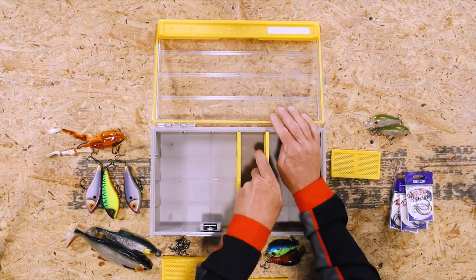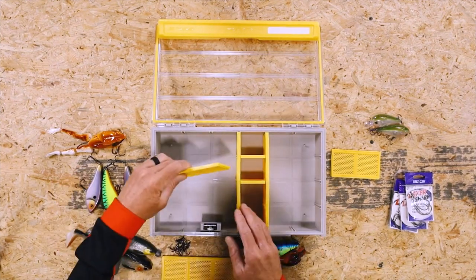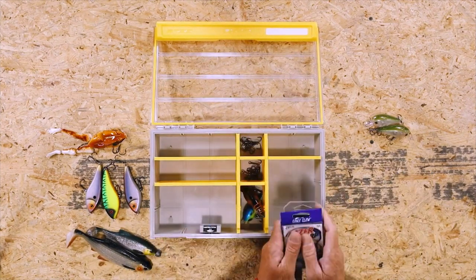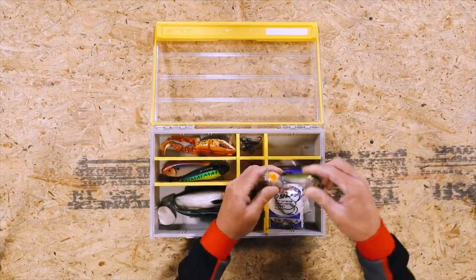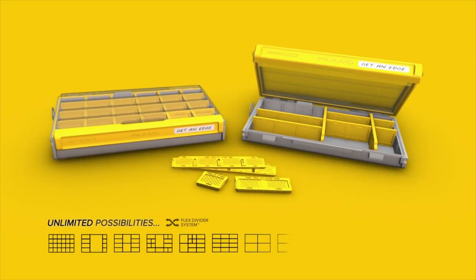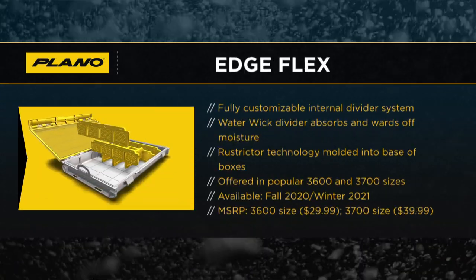There is a day when maybe they're fishing in somebody else's boat or they have an application where they just want to bring one box. This would allow you to do that. We're going to offer it in two sizes: a 3600 standard size and a 3700, what we call a mid deep, which is a box that's deeper than standard and allows you to carry spools of line and a little more tools. Feedback from our pro staff is if they're going down to one box, they want to maximize the amount of space.